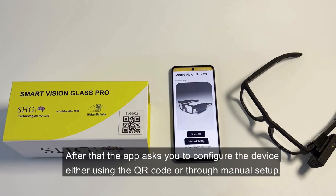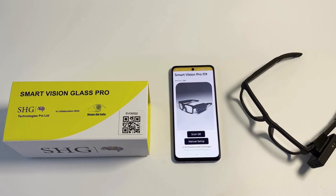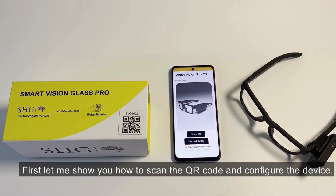After that, the app asks you to configure the device either using the QR code or through manual setup. First, let me show you how to scan the QR code and configure the device.